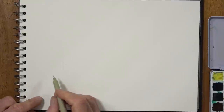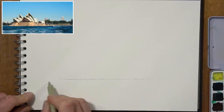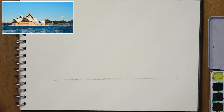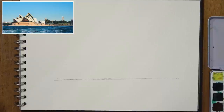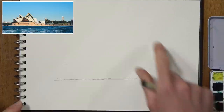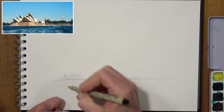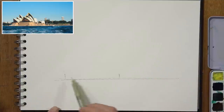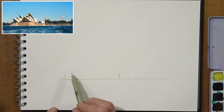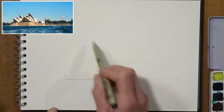So the first thing I'm going to do is put in a horizon line — a third of the way down the paper, just a rough horizon line. Don't worry if it's not straight; try and get it parallel to the bottom of your paper, but it doesn't really matter at this stage. The next thing to think about is the overall size I want to sketch to — I'm going to keep the opera house quite small, looking at what I think will be the overall length.